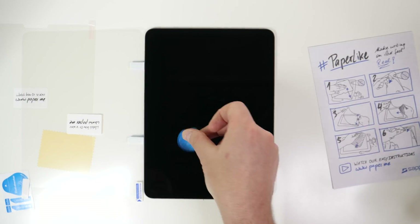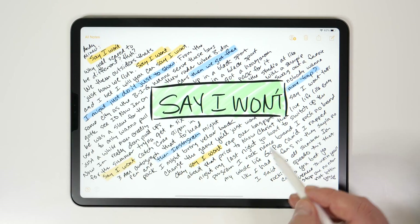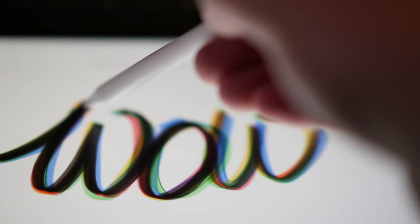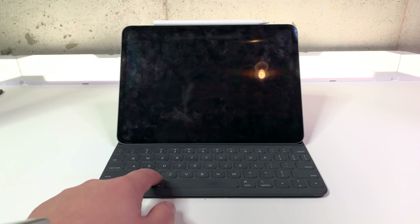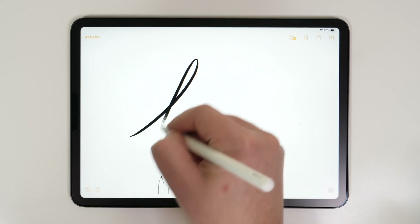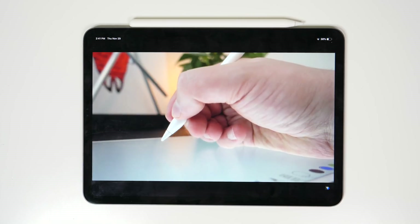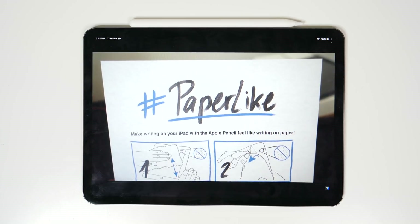Check out today's sponsor, Paperlike, which is an accessory that makes it feel and sound like you're writing on real paper when you're using an Apple Pencil. Paperlike gives you more control when you're writing or drawing, thanks to the paper-like resistance that it offers — and it really makes a big difference. Plus, it reduces glare and fingerprints, because the new iPad Pro shows those like crazy. Paperlike is great for anyone who uses apps like Notability or Procreate. When you place an order, you'll get two Paperlike covers plus application accessories with free worldwide shipping and a 100% satisfaction guarantee. You can pick one up using the link down in the description.